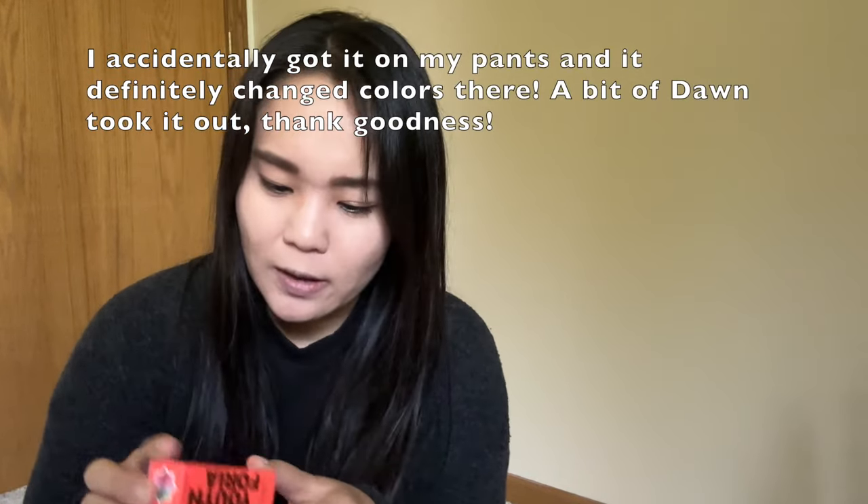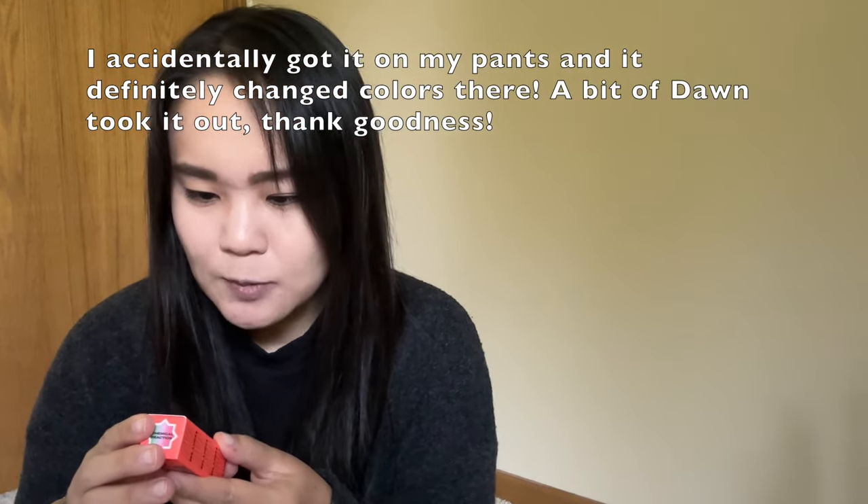It's a color-changing blush oil, 0.21 fluid ounces or 6.5 mls. Instructions say to dab two dots on each cheek and blend with a brush — don't apply directly on lips. It's made in Korea. The lighting in here isn't the best but here are the ingredients.